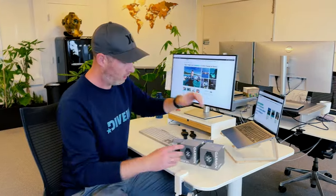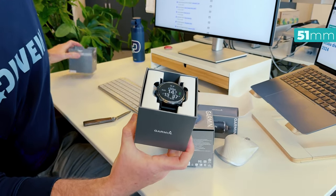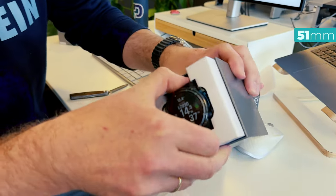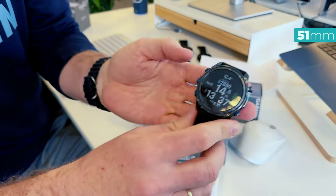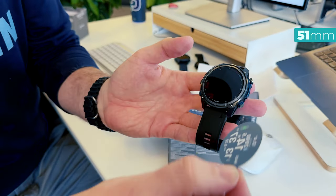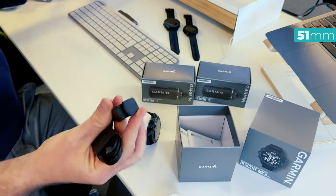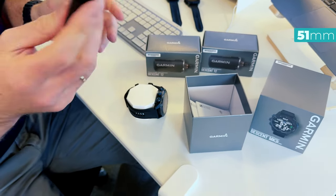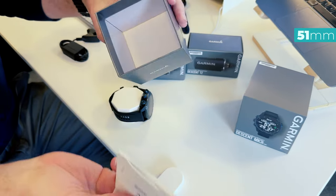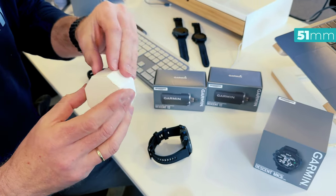I'm super excited to test it out. Let's start with the 54 millimeter MK3i — look at this, so beautiful. This is the all-new MK3i. We've got the unit itself in here, we got the clip charger — this is exactly as we know it from the previous models, the MK1 and the MK2. You have this clip-on charger, and we got a bunch of manuals. So that's what's in the package.